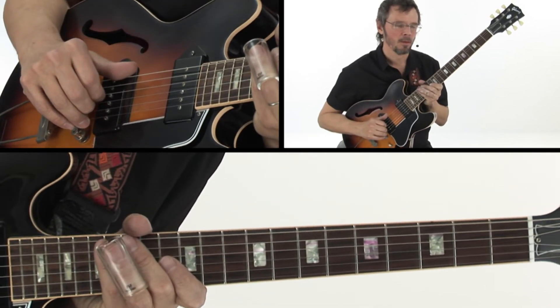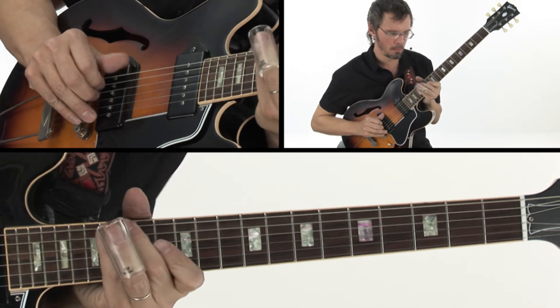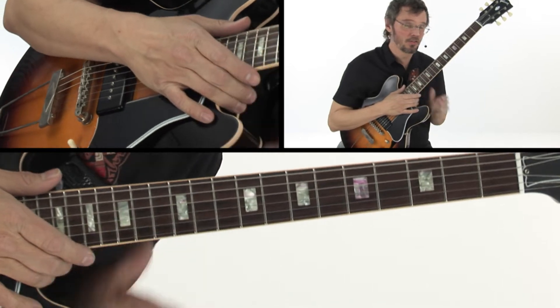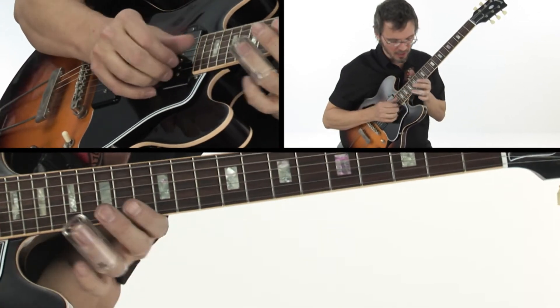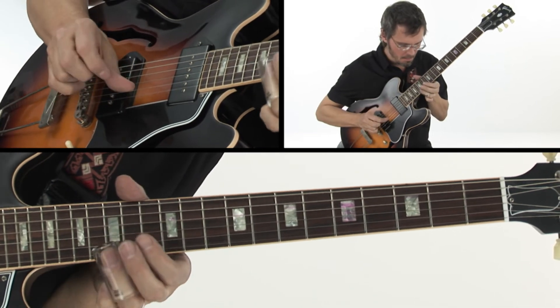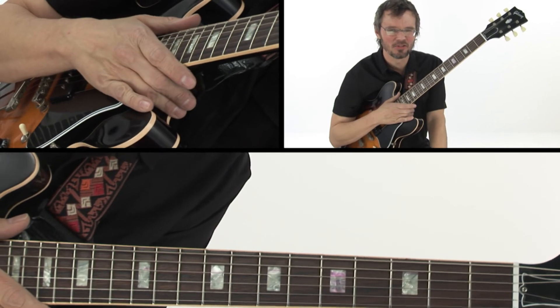And it's fun to start on the offbeat. So, it's a super simple device. And of course, you can slide it. It's a lot of fun — octave jumping.